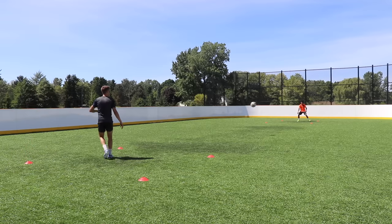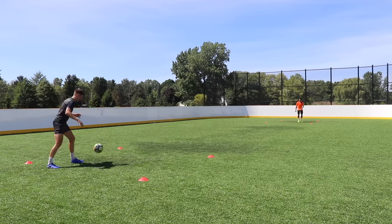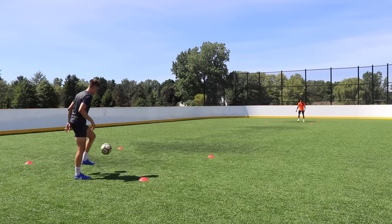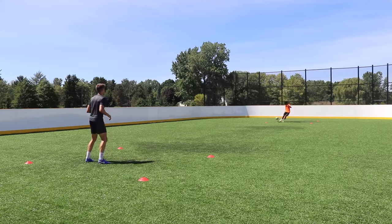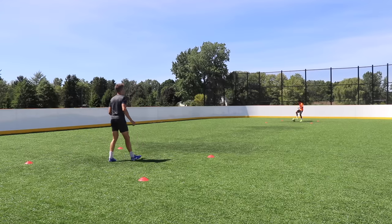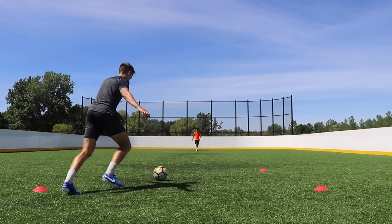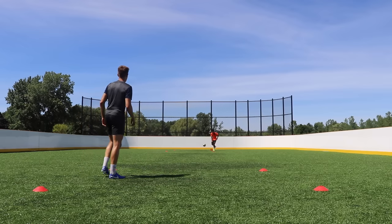Drill four is the aerial touch box. We're using boxes again like in drill one, but they're a lot further apart — modify this however you want with the space you have. The boxes are a little bigger this time: a four by four square. We're playing the ball in the air to our partner, trying to get it in that box, and your partner has three touches — one to control it, one to set it, and a third to return it back to your square. You can use a point system: if your partner takes more than three touches or the first touch goes outside the square, you get a point. Play first to five or whatever you'd like.